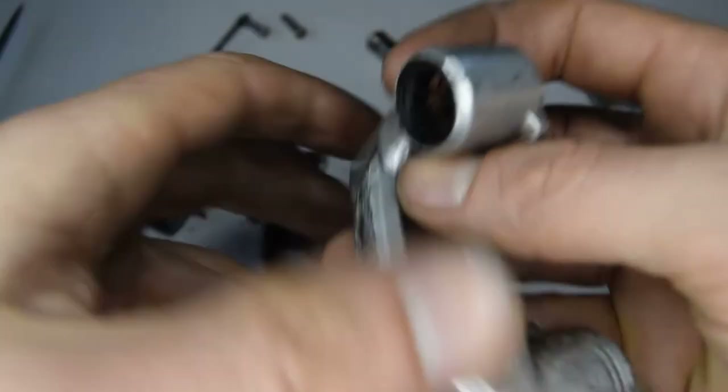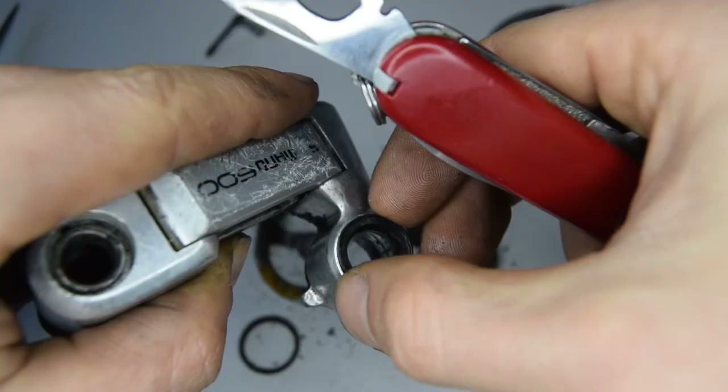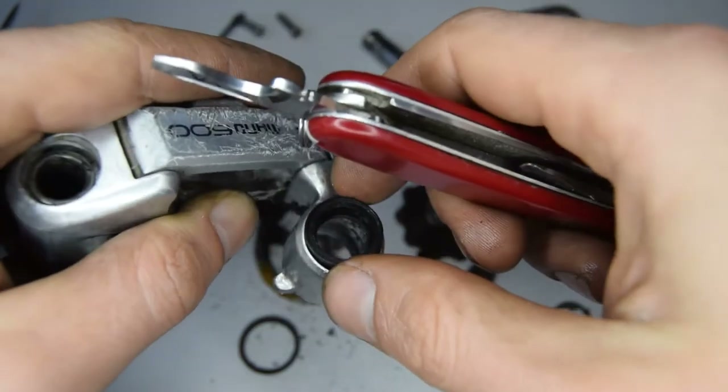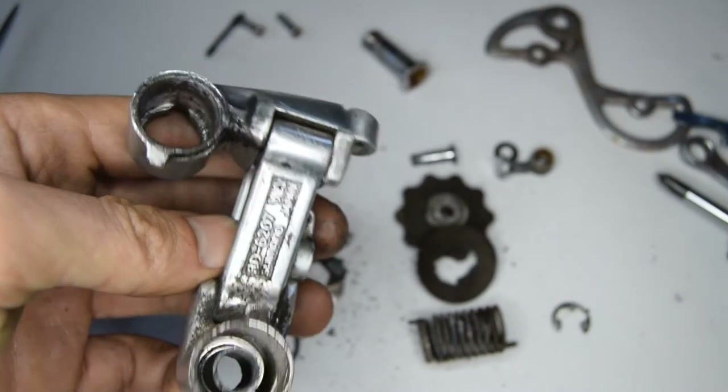There's a seal here that we're going to take off now. It's easier to remove it by pushing from the back rather than the front. Right, so that's everything on this derailleur removed.